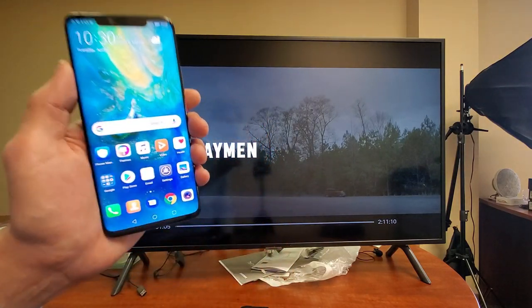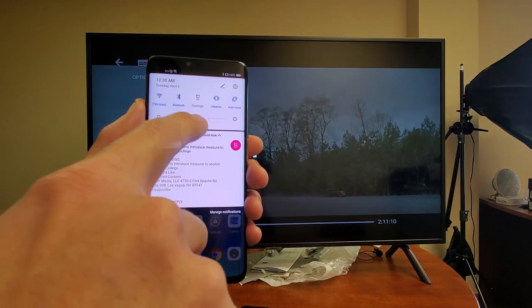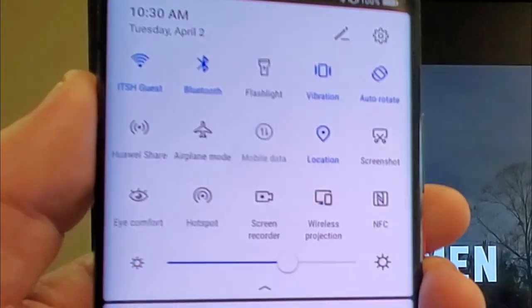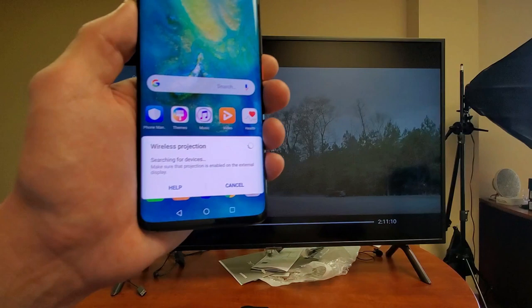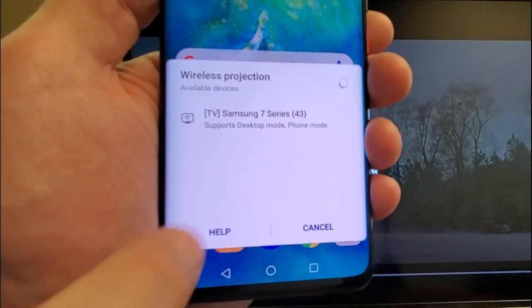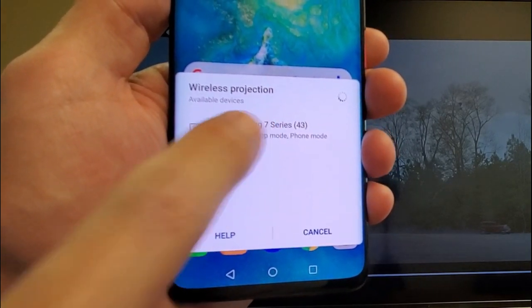Go ahead and grab your Mate 20 Pro. Scroll down the notifications and then scroll down again. Right here you can see wireless projection. Simply just tap on that. There's nothing to configure on the TV. It says looking for devices, and it found a Samsung 7 series TV.